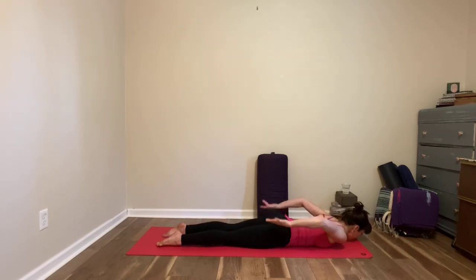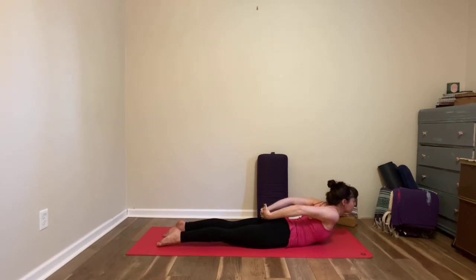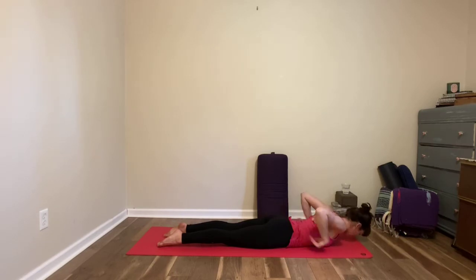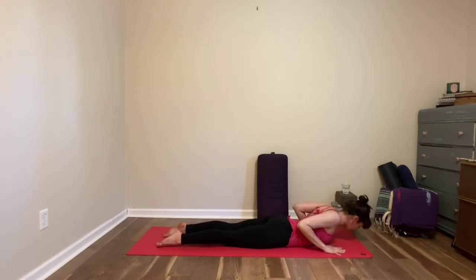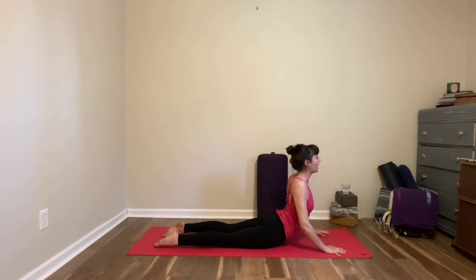Take your arms behind you, interlace your fingers, grab a wrist or hold your elbow creases. Press the tops of your feet down, almost as if you're trying to lift your kneecaps away from the floor. Lift the center of your chest — little locust pose as you inhale. As you exhale, release your hands, come under the shoulders to cobra pose, tuck your elbows in — you can lift a little higher if that feels comfortable by pressing into your hands.